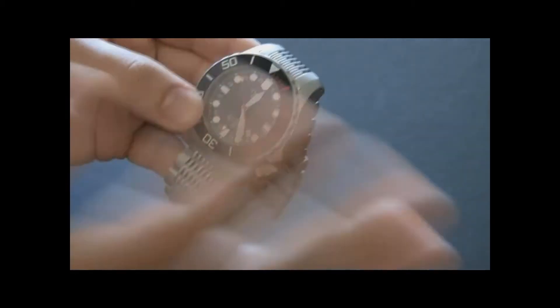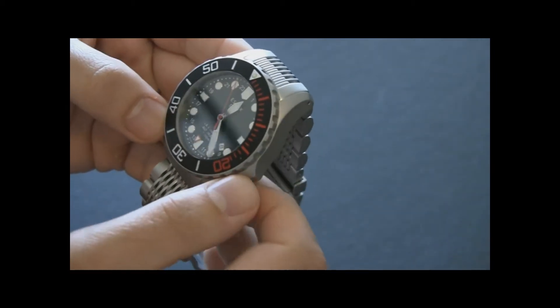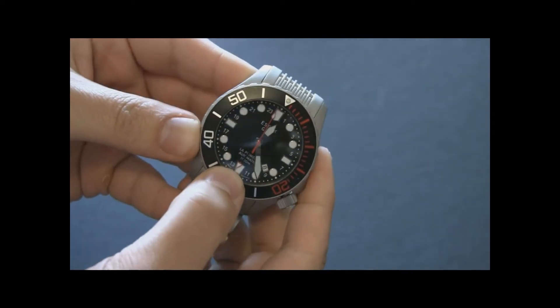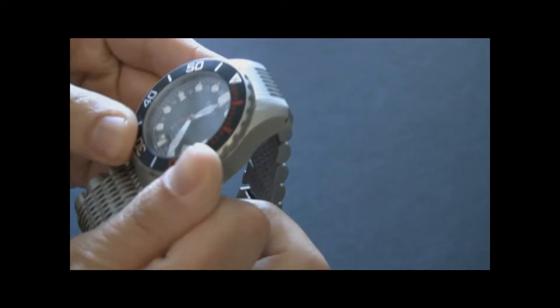The 28XX series movements from ETA are their nicer automatics. When you adjust the GMT hand, it adjusts in one-hour increments. Very easy to use.